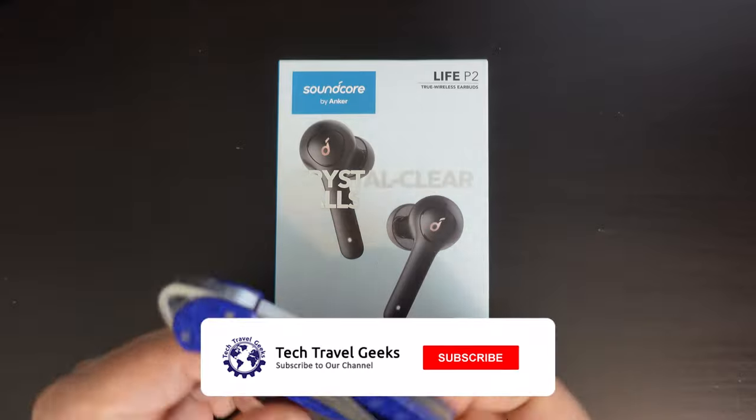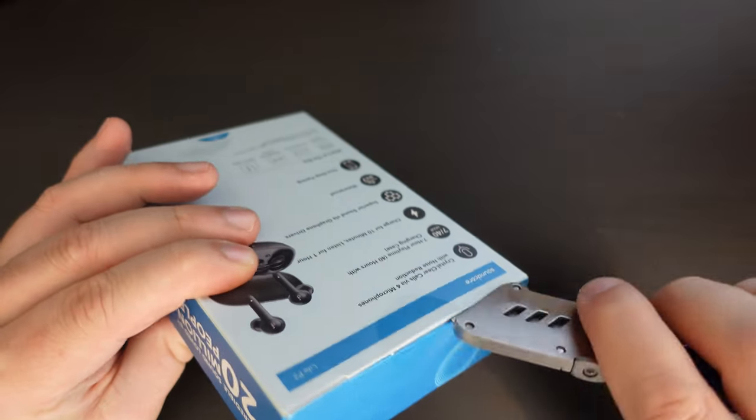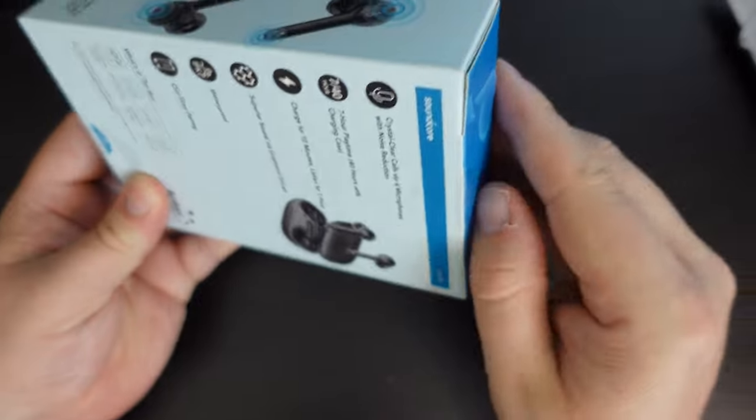First things first, let's open up the packaging with our JerryRig Everything knife. If you haven't already, you can check out that video on the Tech Travel Geeks YouTube channel where we unbox the JerryRig Everything knife and show you what it does.